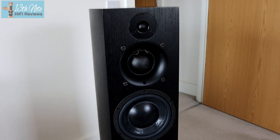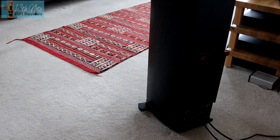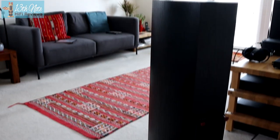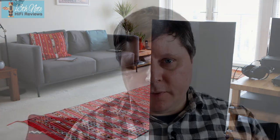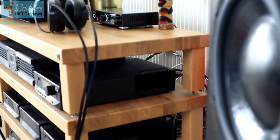They're very well revered in the hi-fi press. So the ATC SCM40A — A standing for active — is a medium to large pro audio speaker, which is part of ATC's entry level series. This speaker is a three-way type, which means instead of the usual tweeter and mid-range bass driver of a two-way speaker, you've got the tweeter, a mid-range driver, and a bass driver.